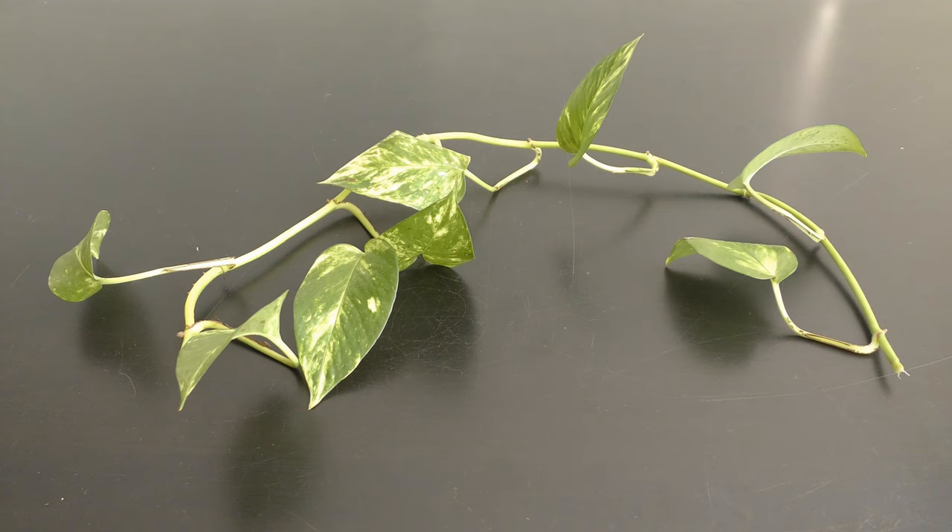Pothos is a common house plant, also known as devil's ivy or money plant, thanks to the heart-shaped leaves.